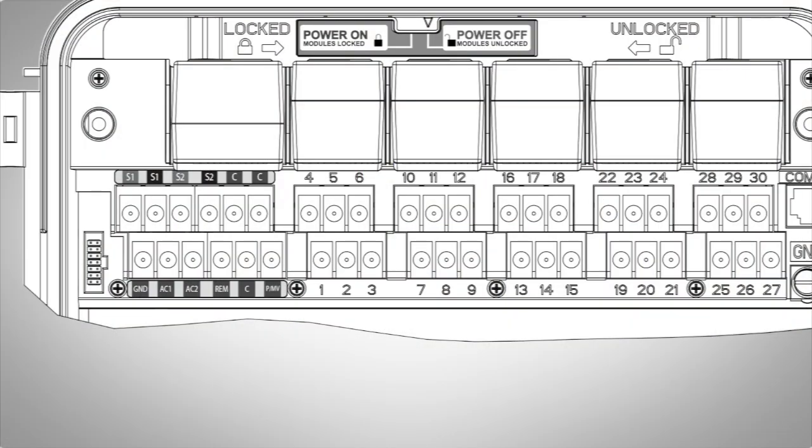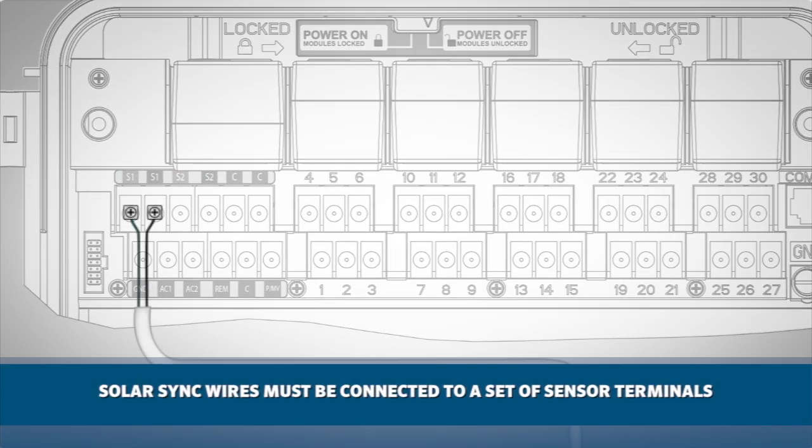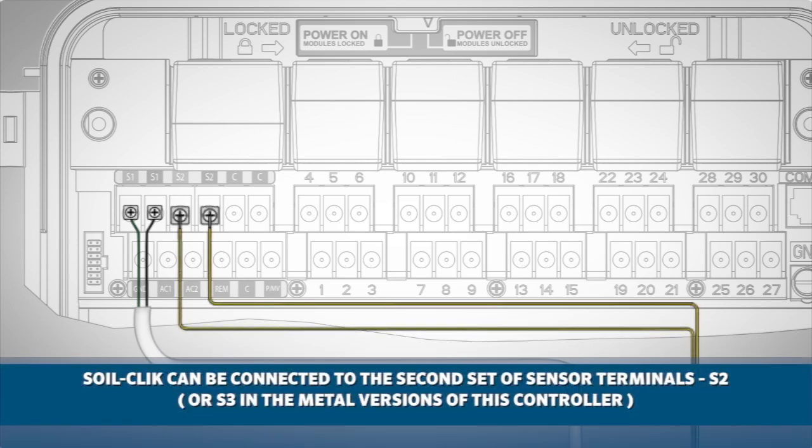When connecting a SolarSync to an I-Core controller, the SolarSync sensor wires must be connected to a set of sensor terminals at the controller so that the controller can respond to rain and freeze inputs. Since we are incorporating another sensor and the I-Core controller has more than one set of sensor inputs, you can connect the SoilClick to the second set of sensor terminals, S2, or S3 in the metal version of this controller.